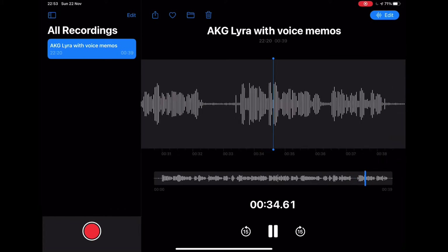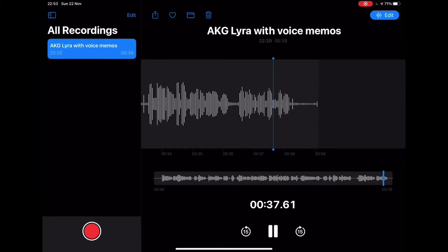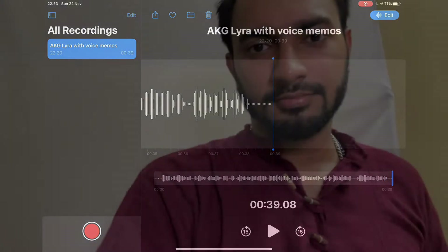Let's go ahead and check out the native camera app now, how the microphone records with that. As you know, I've connected the AKG Lyra microphone to my iPad. The gain is set at zero, and whatever audio you're able to hear right now is being captured by the USB-C microphone.